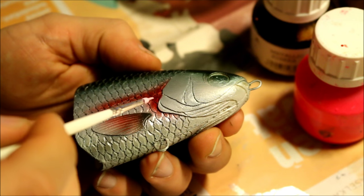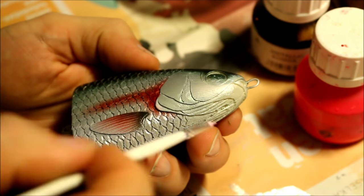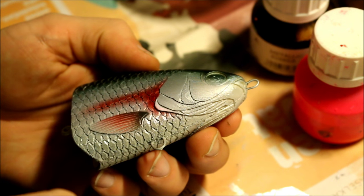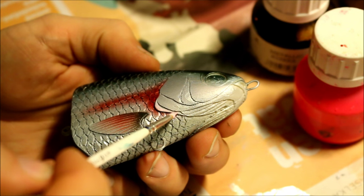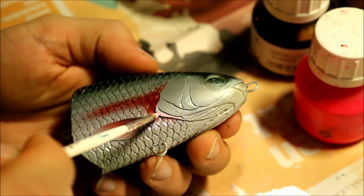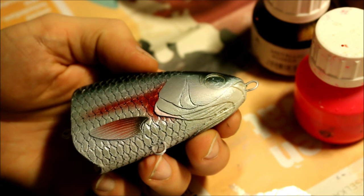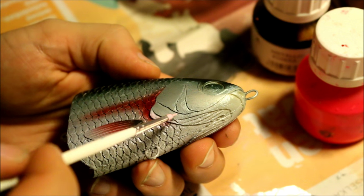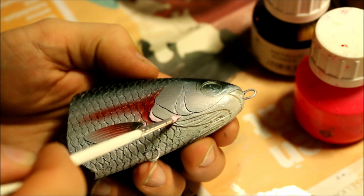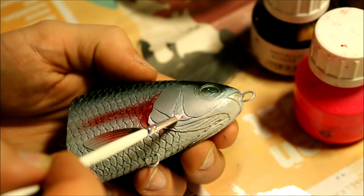Now I'm going to start adding highlights on the head itself, just highlighting a few key areas that I feel need to pop up a little bit more. I've mixed a little bit of pink with white. You basically just have to take your time with it and maybe go online and check out some pictures of the real deal to see where the actual color changes are on their heads.